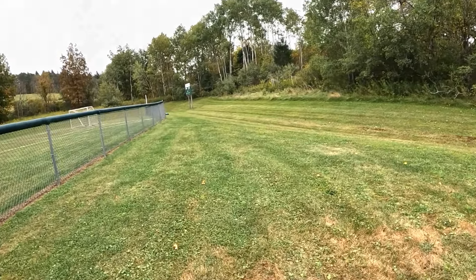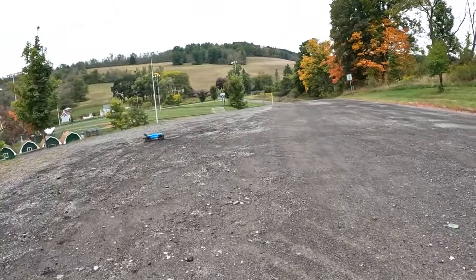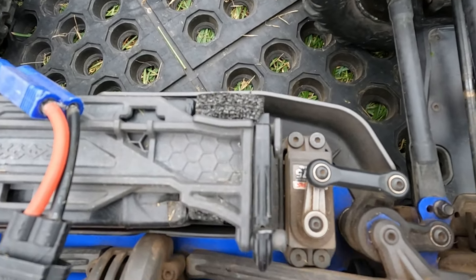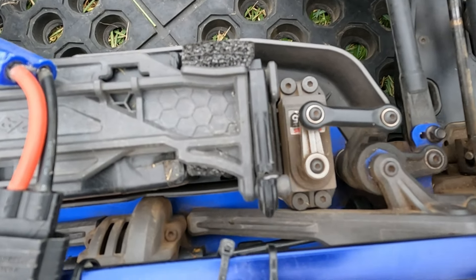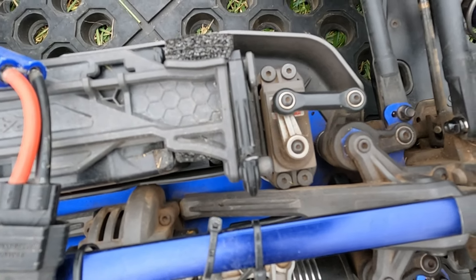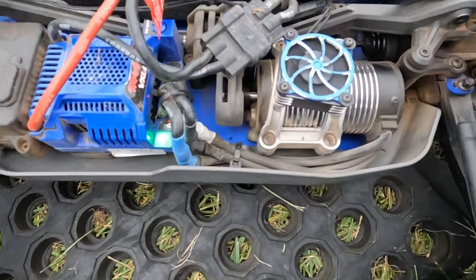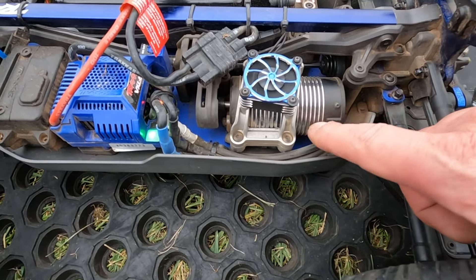Oh yeah, so stable guys. Lipo cut-off — check this out. I think I see why the steering's so bad. Watch that — the steering servo is moving around, and that plastic housing right there, I think that's most of the problem with this truck.